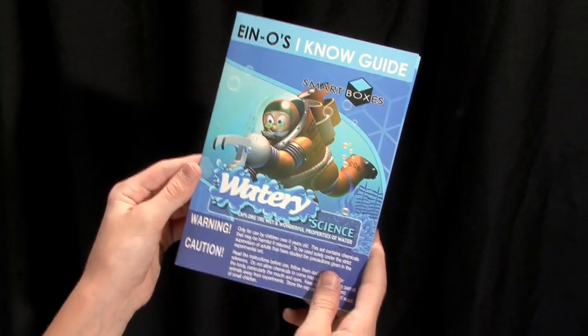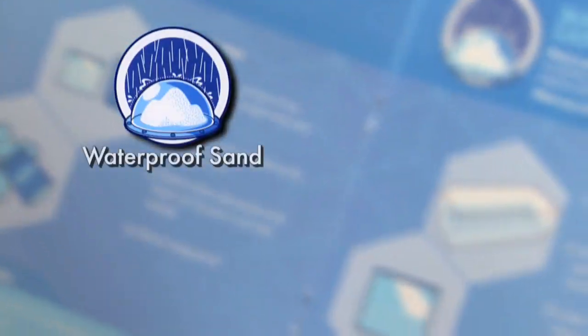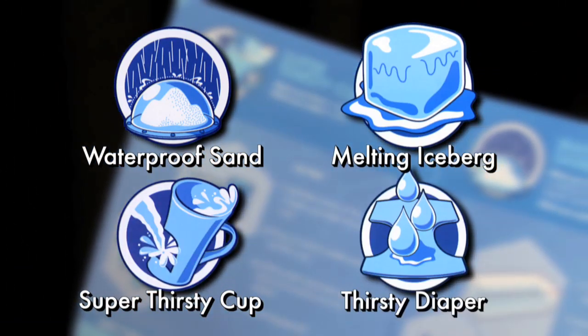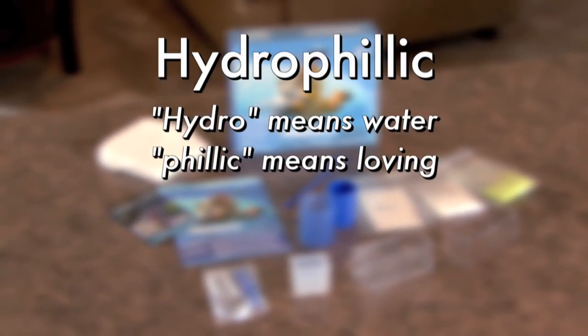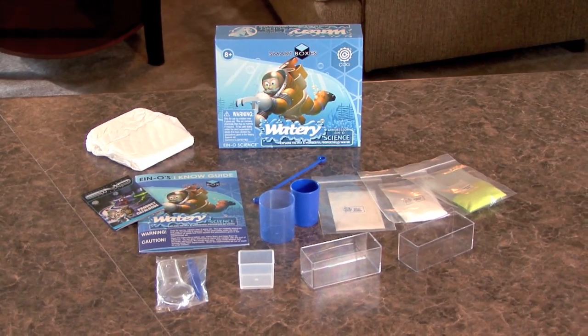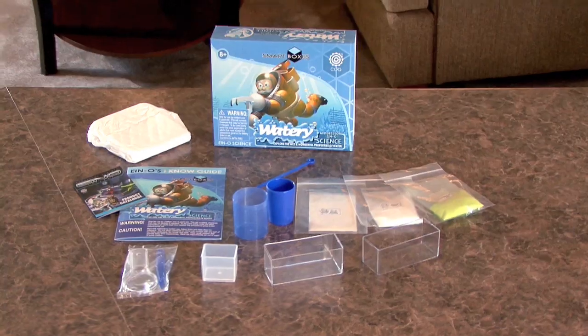The kit came with easy to follow instructions that featured four different experiments: waterproof sand, melting iceberg, super thirsty cup, and thirsty diaper gels. The kit explained about hydrophilic, or water loving materials, and hydrophobic, or water fearing materials. There are two experiments for each, and my friend Josh and I will do our best to demonstrate them for you.